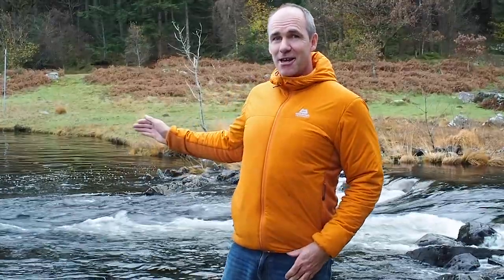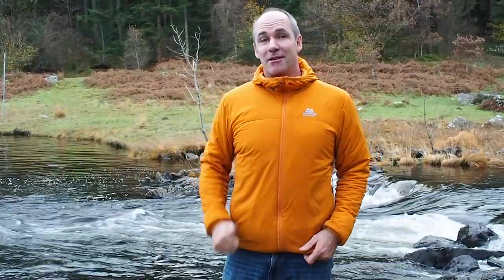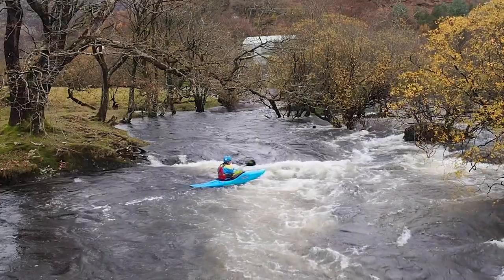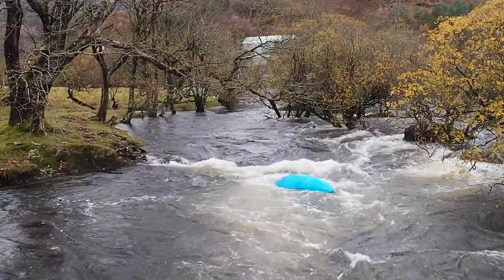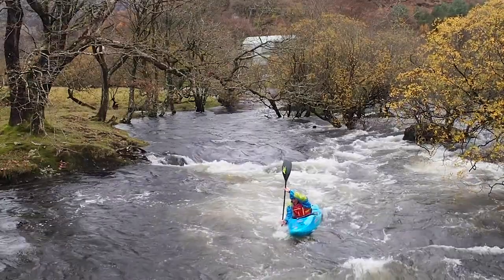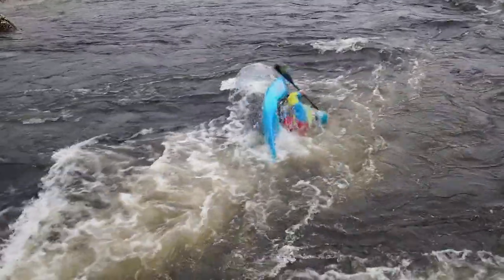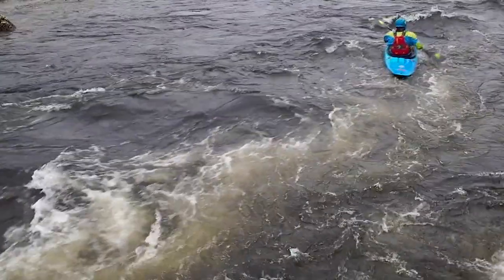Once you've got it sorted on easy water like this, it's time to move onto the more meaty stuff. Let's really test if it works. So we've taken it from the pool with some progressions, we've come outside onto the flat, we've been on the jet and we've gone onto harder water.